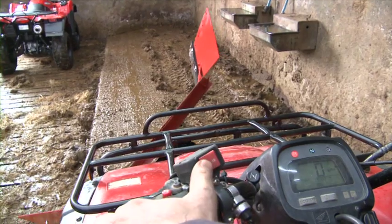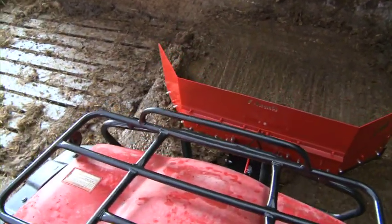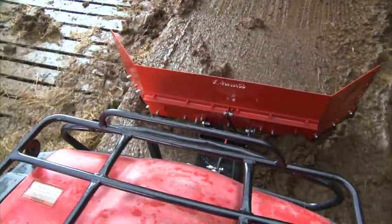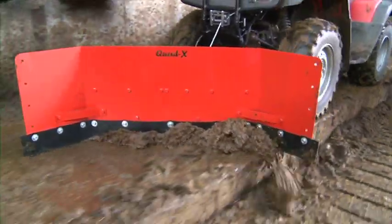The super mount system allows you to scrape backwards to get closer to end walls and down narrow passageways. With the Quad X yard scraper being so simple and easy to use, young folk and ladies around the farm are more inclined to help.